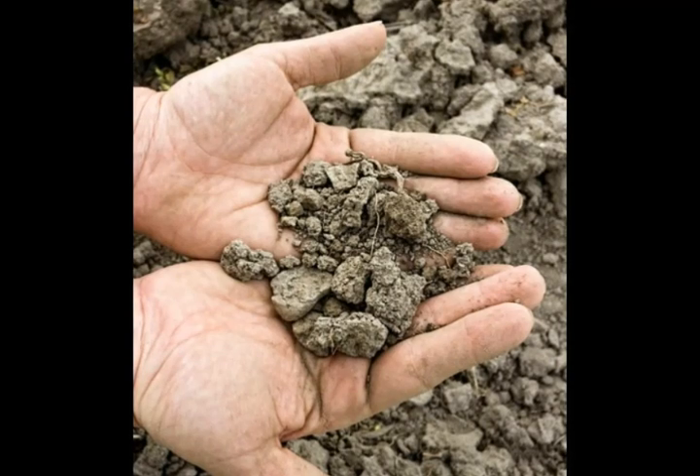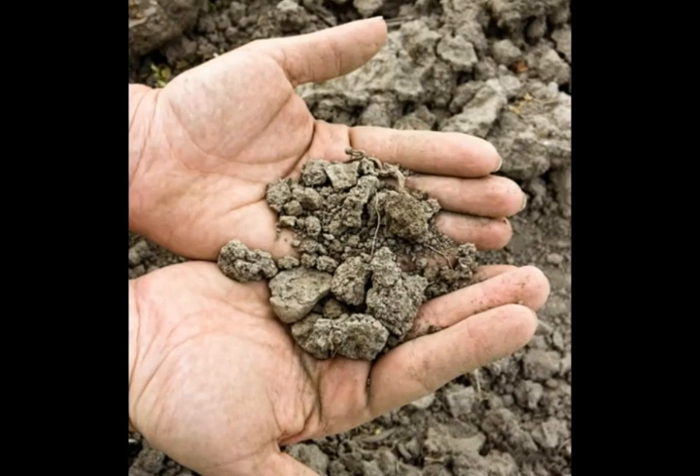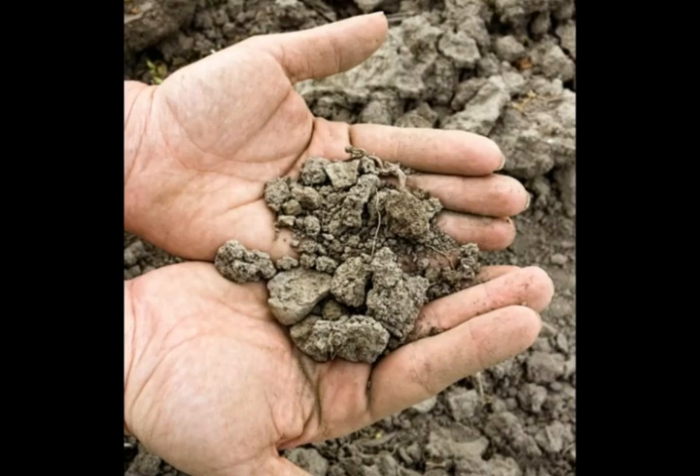Soil can take centuries to build up and reach a point of balance in nature. It includes a wide assortment of materials, and the composition of a soil can determine what can be grown in it.